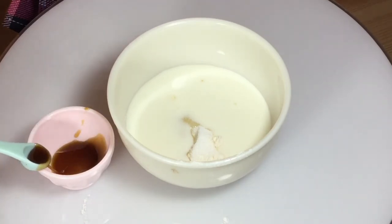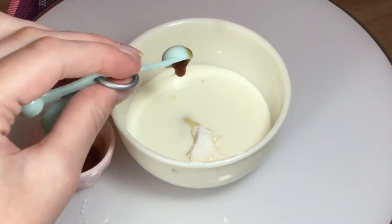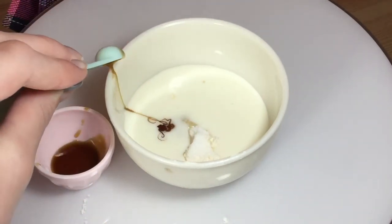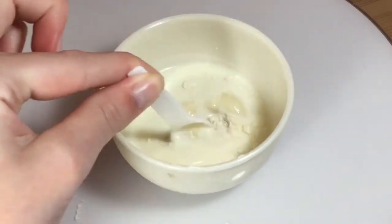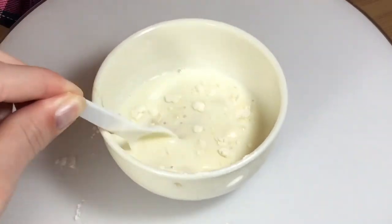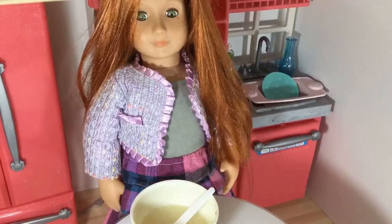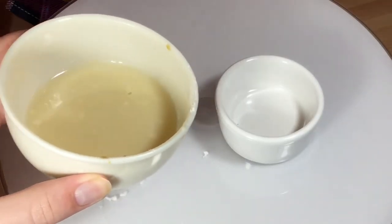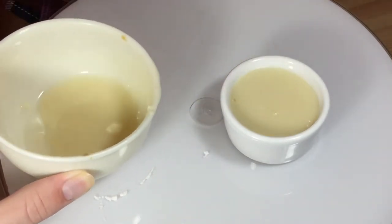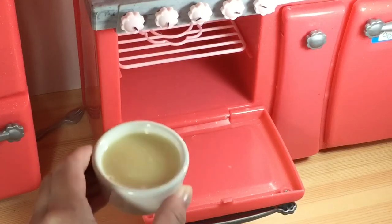Oh no, it's so sticky. Now let's mix. So now let's put it in a pan. Just pour it in. That's enough. And it's time to put it in the oven.